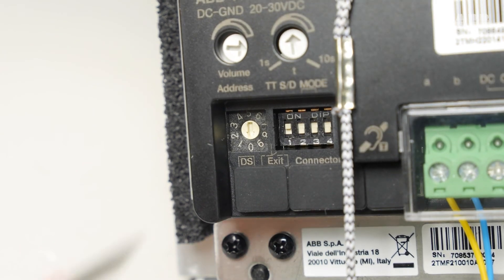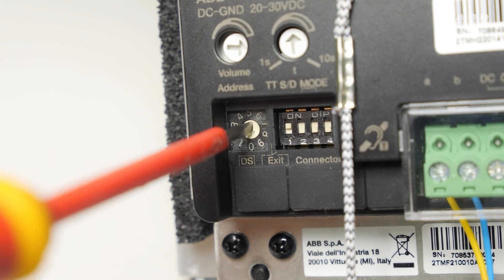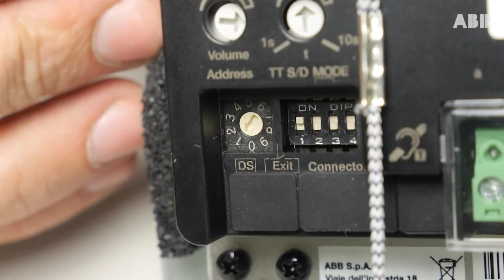And then set the desired timed opening for the first contact. The timed opening for the contacts has been set.